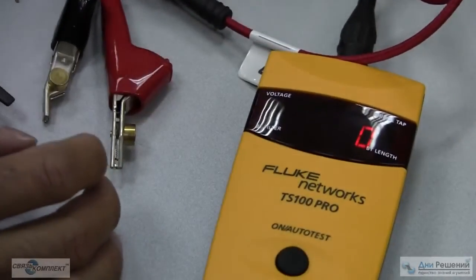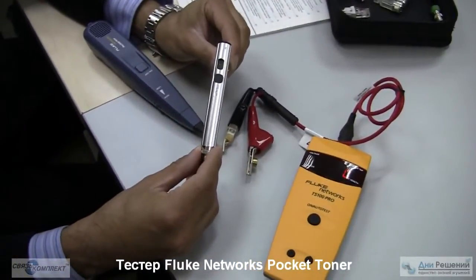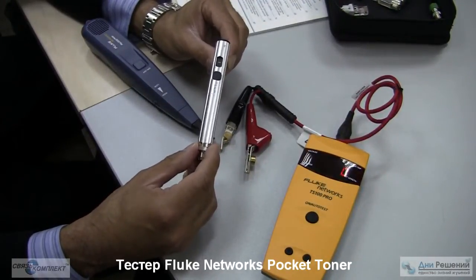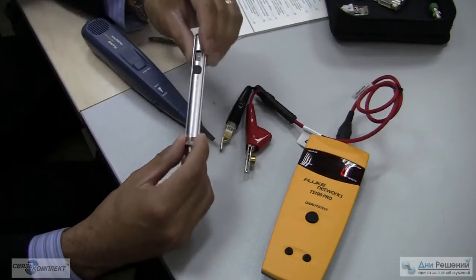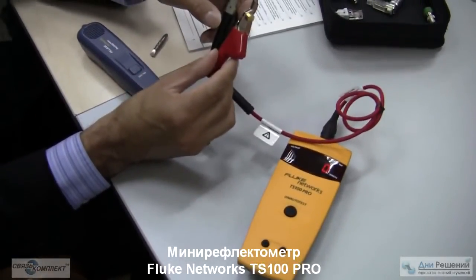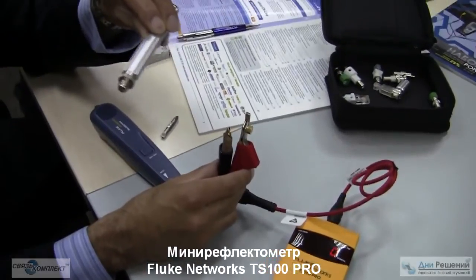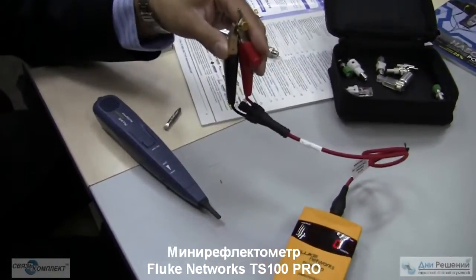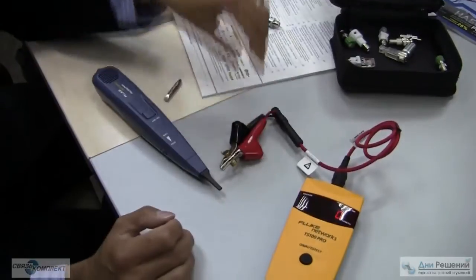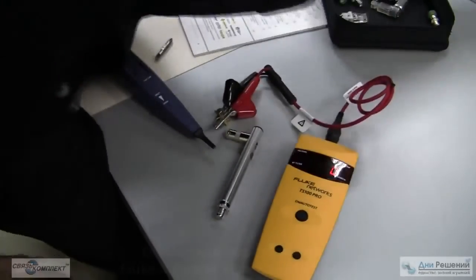These products are complementary. The PTNX product by Fluke Networks finds opens, shorts, and continuity, and will alert if there's AC or DC voltage above 6 volts. The TS100 Pro is complementary because it will find the distance to opens, shorts, and bridge taps, and will display the exact voltage reading. This makes the PTNX great for quick verification and alerting, and the TS100 Pro great for finding exact distance and exact voltage readings on that pair. TS100 Pro, PTNX 1, 2, and 8, and Fiber One Shot Pro.